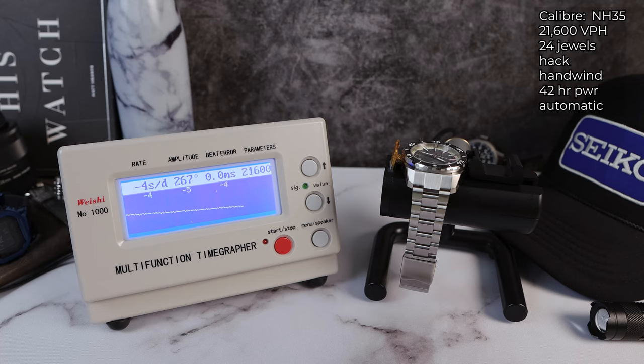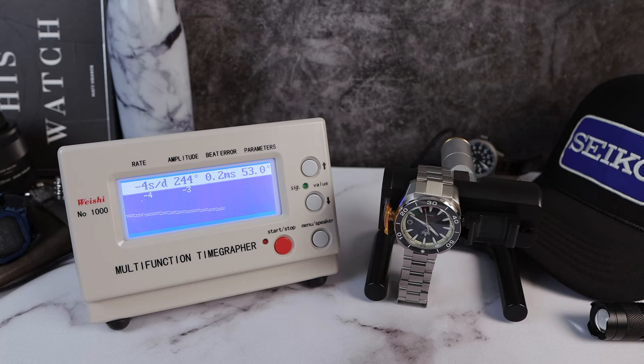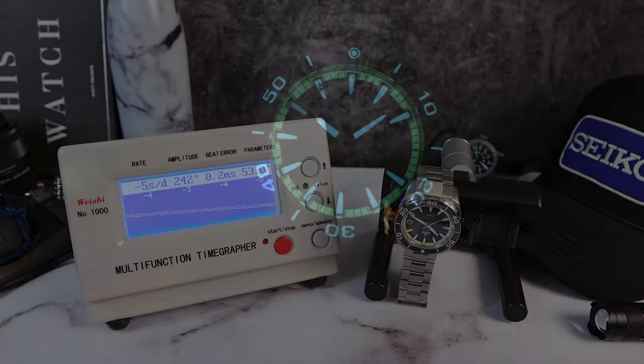Now look at the rate: negative 4, negative 5, negative 4, and the fourth and final round, negative 4. We're going to do 12 o'clock down to check positional variance — how is this watch actually going to perform when you wear it? Amplitude did drop to 246, beat error increased, which is absolutely normal for this movement. And the rate: negative 4, negative 3. A couple more rounds: negative 4 — looking very stable from the dial-up position. And the fourth and final round: negative 5.